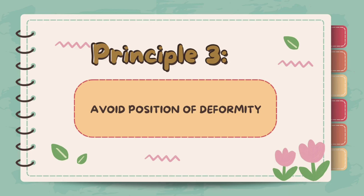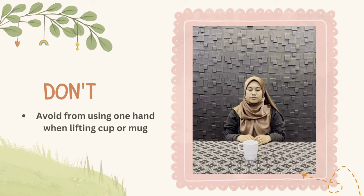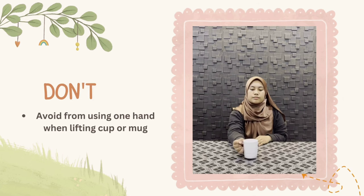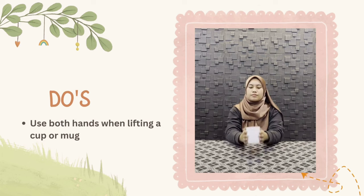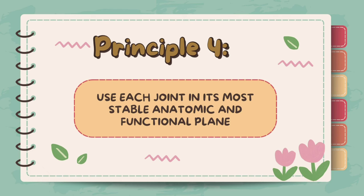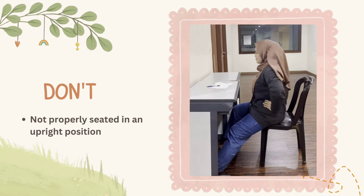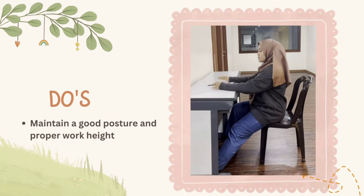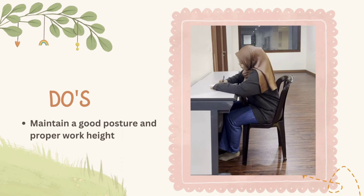Principle 3: Avoid positions of deformity. The customary way of performing tasks may cause forces to be applied in directions of deformity. For example, using one hand when lifting a mug or cup can be painful for people with arthritis. Clients can be encouraged to lift a mug or cup using both hands instead to avoid deformity positions. Principle 4: Use each joint in its most stable anatomic position and functional alignment. Not being properly seated in an upright position for a long period can cause pain and stress to the joints and ligaments. Therapists can educate the client on the correct way to maintain good posture and proper work height when doing tasks.